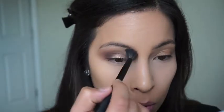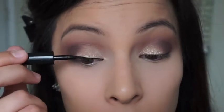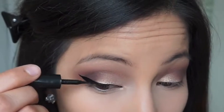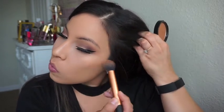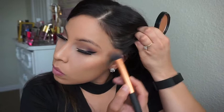Then I go in with my L'Oreal Linear Intense liquid eyeliner and give myself a winged line. I went ahead and placed my lashes off camera — I used Coco and Soho eyelashes. Right here I'm just going to contour and bronze with my NYC bronzer. I'll have everything listed down below if you want to read through that, and I'm just going to contour to give my face a little bit of depth.